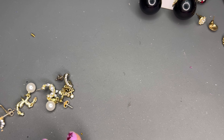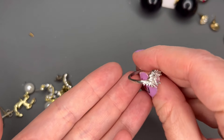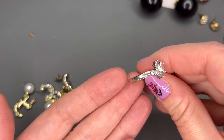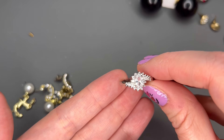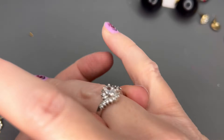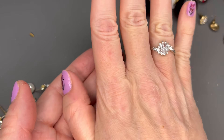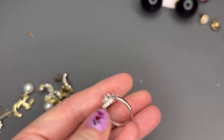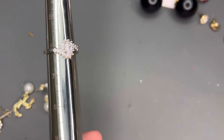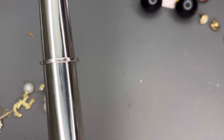I think we covered everything in terms of the earrings. There was also this ring here — it is stamped 925 but it did not test for sterling silver, so it may be plated or just silver tone. But it really is stunning with a beautiful stone on it. Five dollars if anybody is interested. It's coming in just over a size six, maybe a six and a quarter.